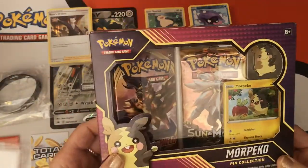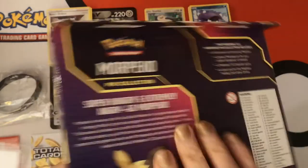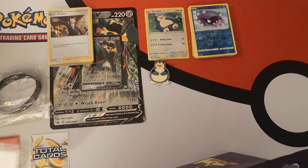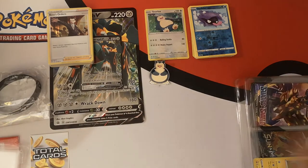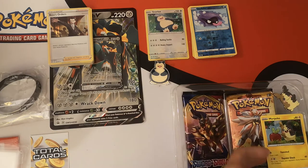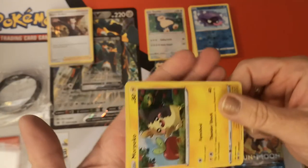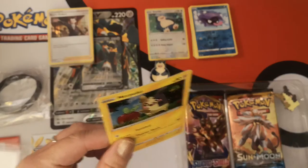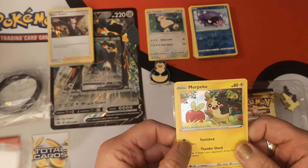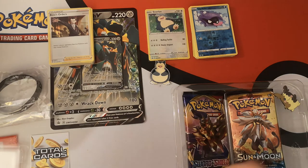Next we have our Morpeko Pin Collection Box. Have a quick read on the back — it's slightly different to the Snorlax box. Oh my goodness, look at this Morpeko card — it is so bent. I don't know if you can see the curvature on that. Hopefully being stuck in a binder will sort that out. So we have Morpeko and an Applin on this card, and a Natu on this card — that is sweet.